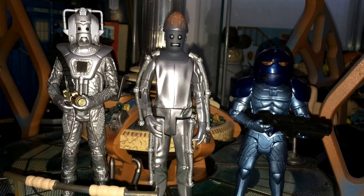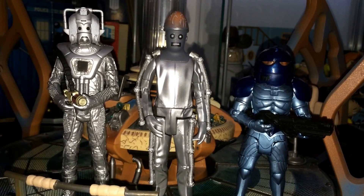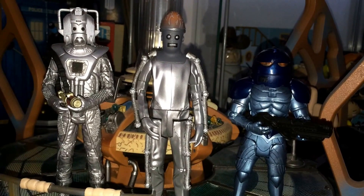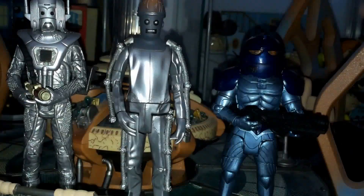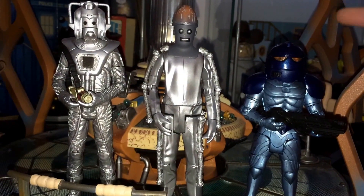Hey everyone, what's going on? So today we're reviewing the second B&M set and the final one I'm going to do a review on. It is the Monsters set. Now this one is New Who and Classic Who. I'm going to review all three figures, so we'll get straight into it.